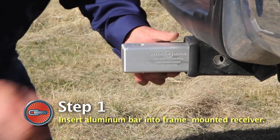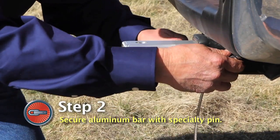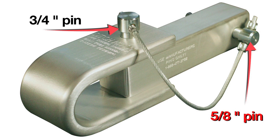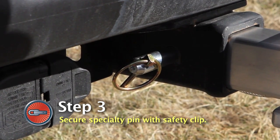First, insert the solid aluminum bar into your standard frame mounted receiver. The bar is secured by one of the two Specialty Pins. You will notice that one pin is slightly smaller than the other — use the smaller 5/8-inch pin when securing the solid aluminum bar. The Specialty Pin is then secured with a Safety Clip that opens and snaps into a locked position.